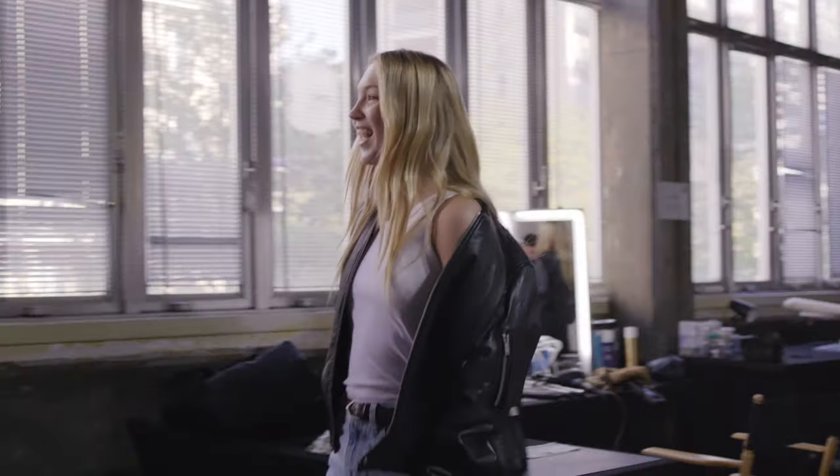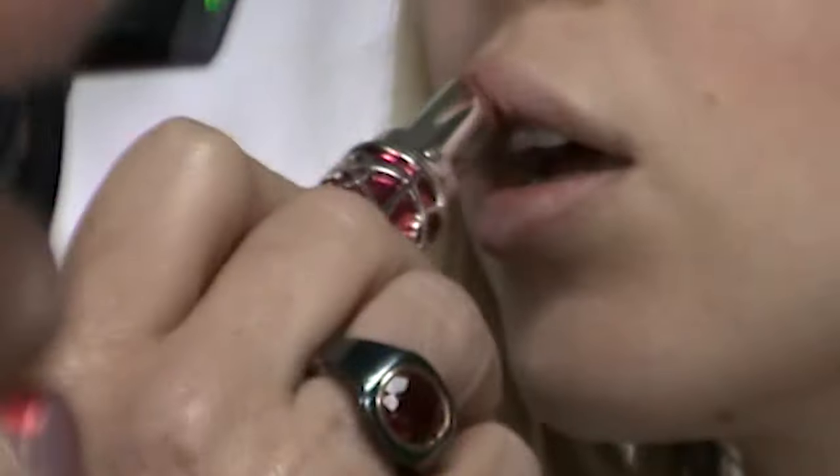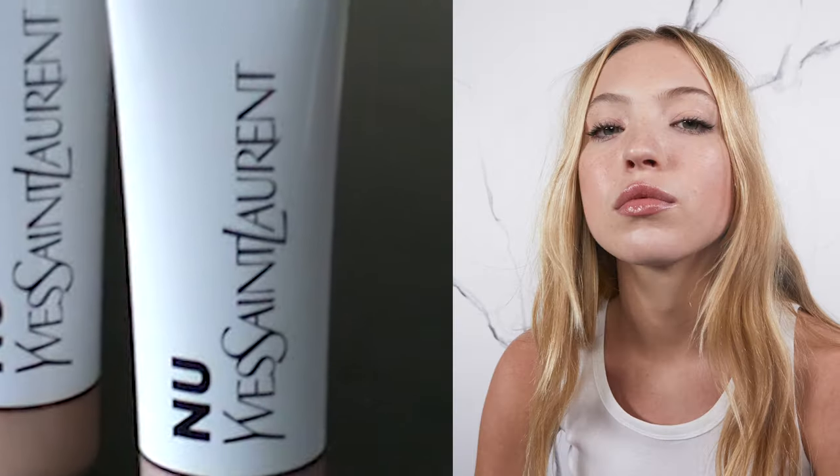I love a peachy glow in the summer. So I'm going to create a glow-in, no-makeup look on Lila.